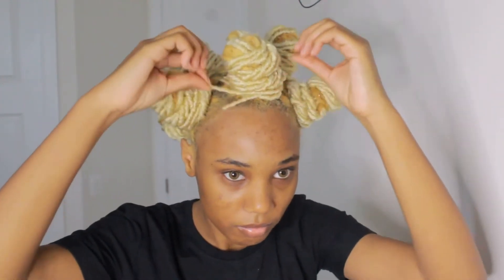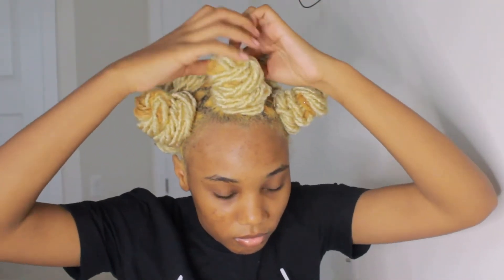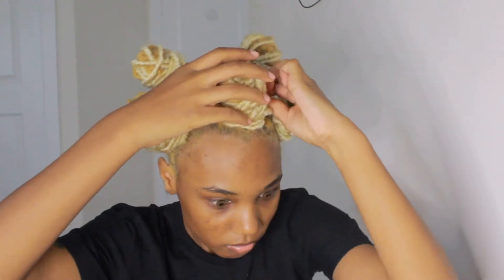To secure it, I grabbed one of the rubber bands and put it at the base of the bantu knot and secured it. Anything that was loose I just went ahead and tucked underneath the bantu knot to secure everything, and that's basically it.